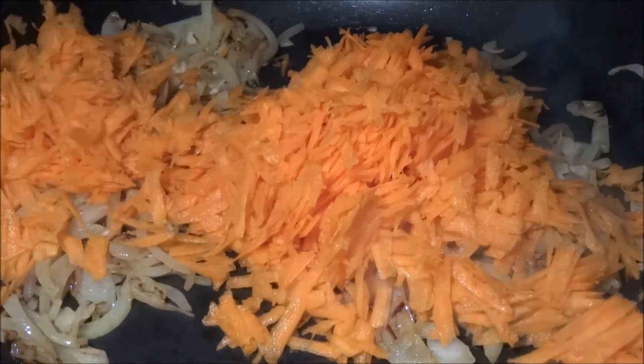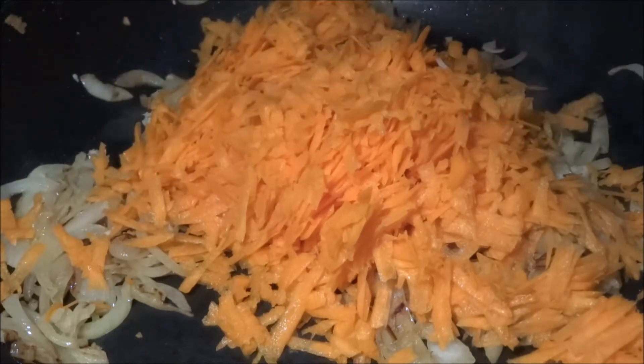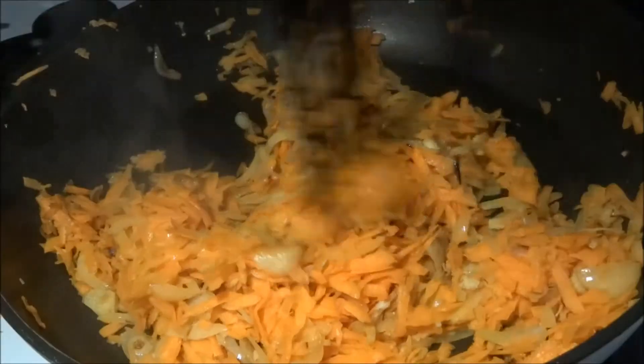After that you're gonna want to add some freshly shredded carrots. The carrots are gonna add volume to the sauce as there is no meat in it. This is kind of essential, so don't leave out the carrots.